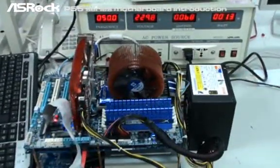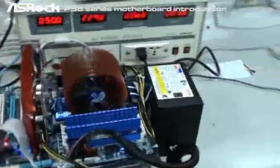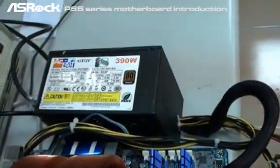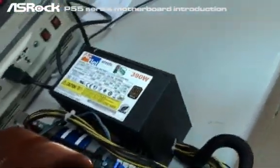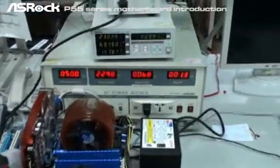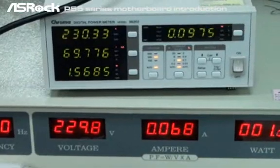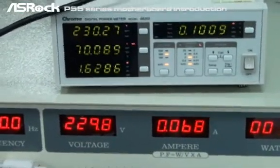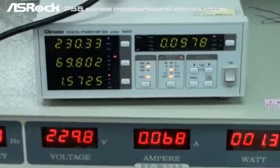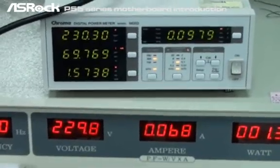The first system we're going to test is a GIGABYTE P55 motherboard, tested with an EOP ready power supply — specifically an ACBEL power supply, which is an EOP qualified power supply. With this configuration, you can see that in off mode, the GIGABYTE P55 motherboard still consumes 1.6 watts. So it definitely cannot pass the EOP standard, because the total AC power consumption must be under 1 watt.